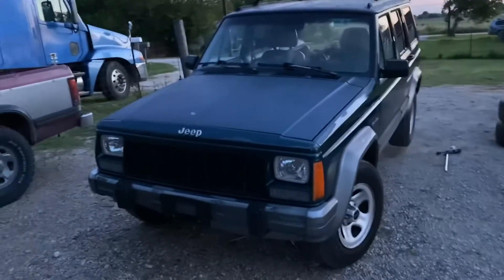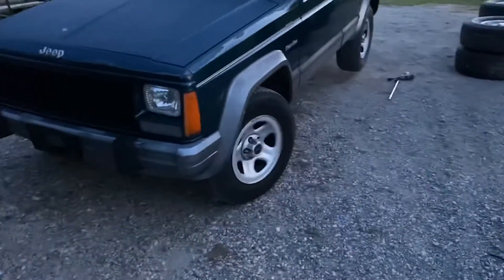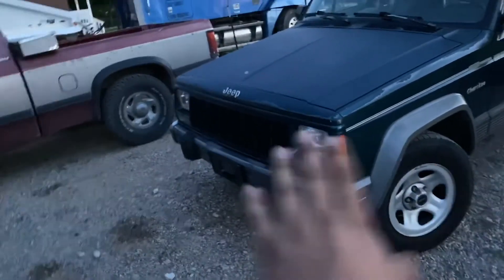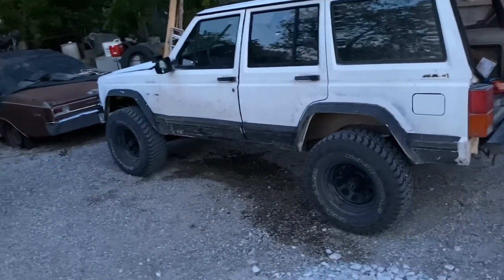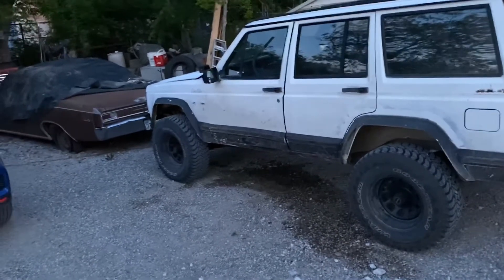It's bone stock — he got himself a damn unicorn. Nothing done other than aftermarket headlights; that's literally the only aftermarket thing on this thing. Mine is not bone stock. I bought mine with a lift kit already, but then I added a 3.5-inch Rough Country lift kit.